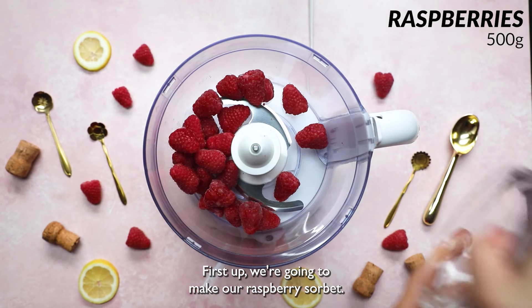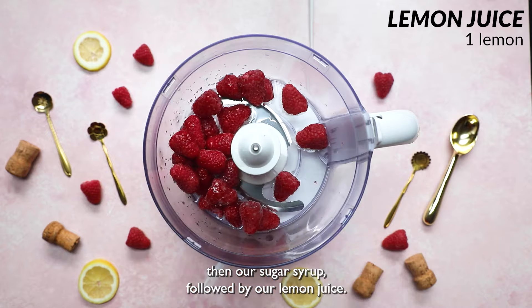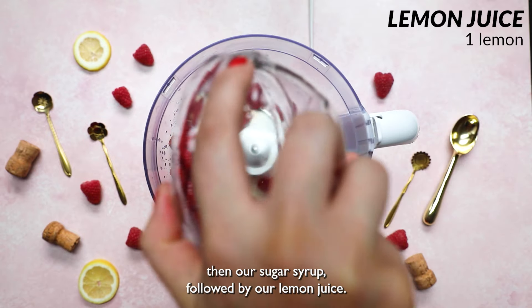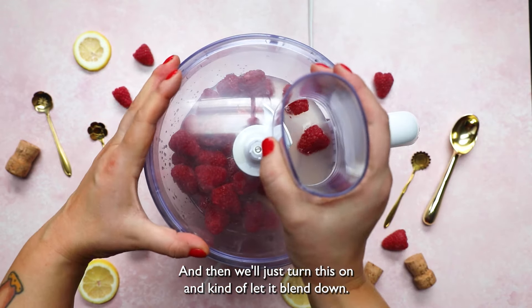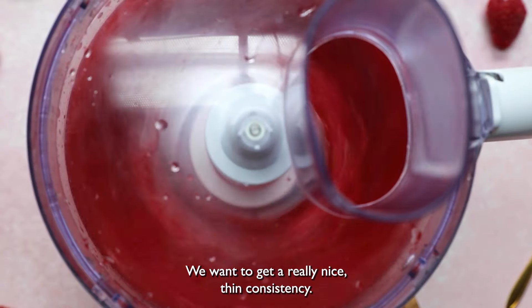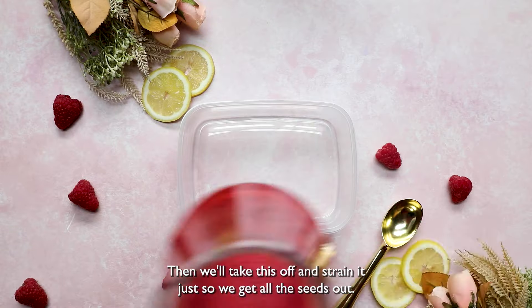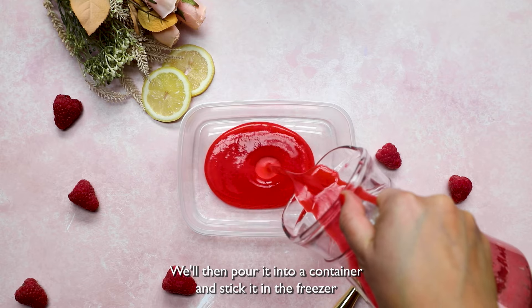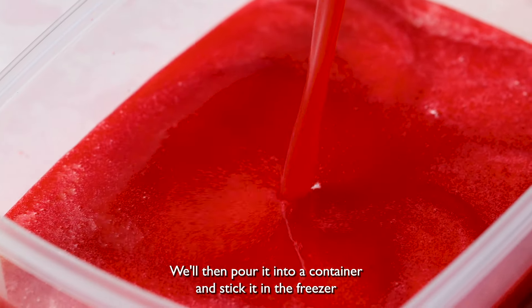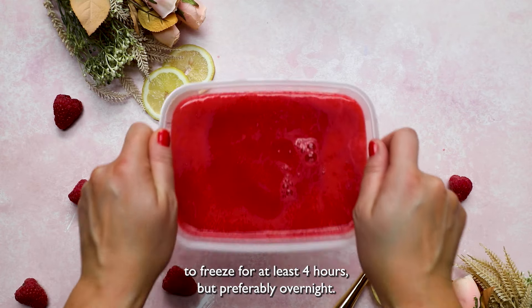First up, we're going to make our raspberry sorbet. So the first thing we'll do is add our raspberries, then our sugar syrup, followed by our lemon juice. And then we'll just turn this on and let it blend down. We want to get a really nice, thin consistency. Then we'll take this off and strain it just so we get all the seeds out. We'll then pour it into a container and stick it in the freezer to freeze for at least four hours, but preferably overnight.